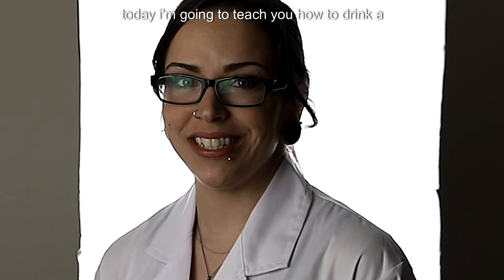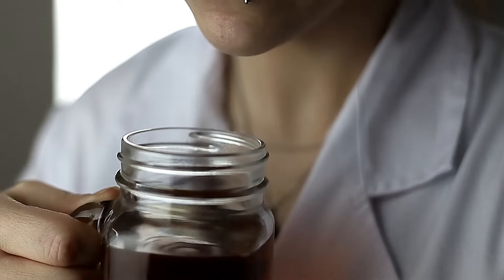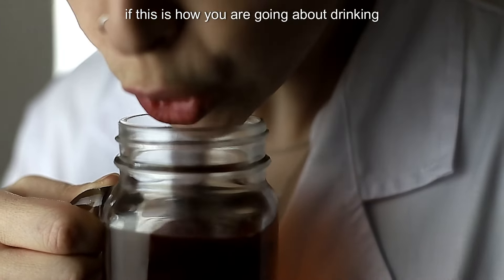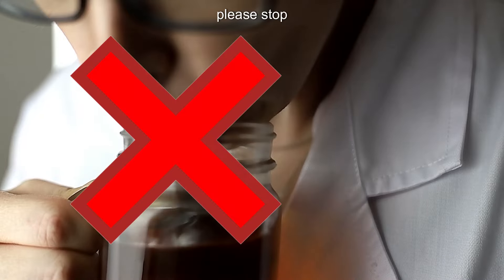Hello! Today I'm going to teach you how to drink a glass of water. If this is how you are going about drinking, that's a crime. FBI, open up!